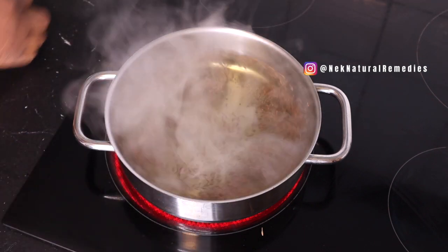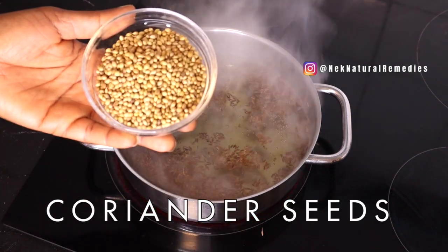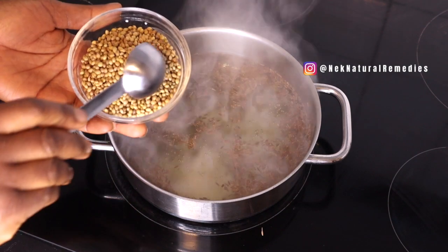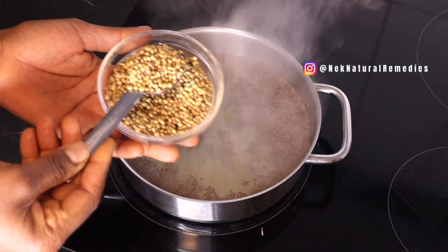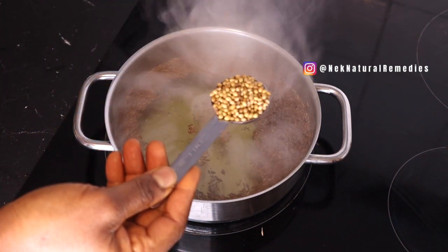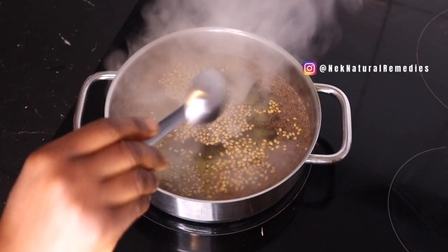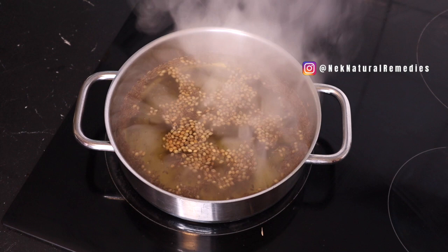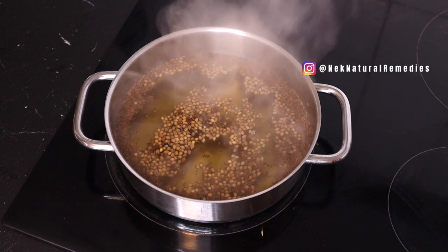The next ingredient we have is coriander seed. For the coriander seed I'm going to be using one tablespoon. You can find it where they sell herbs and spices. There is coriander leaf and there is the seed — the seed is what we're using today. I'm adding one tablespoon to the saucepan. Coriander seeds stimulate digestive enzymes which are known to enhance our digestive system.